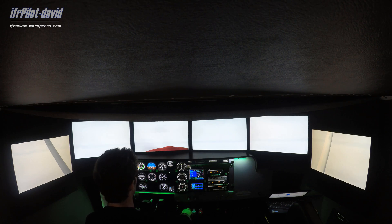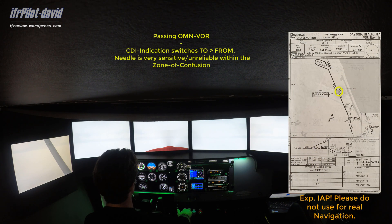We're 3.4 nautical miles from the VOR now. About a 10-degree correction to the right — heading 165 — will keep us on track. We seem to have a little wind from the right, from the west. We've just passed the Ormond Beach VOR. Now I just have to wait a moment — don't get confused, this is the zone of confusion where there's no guidance.